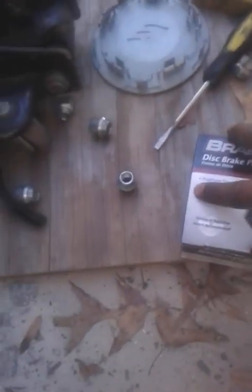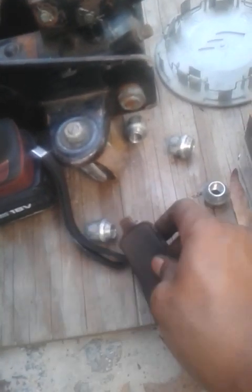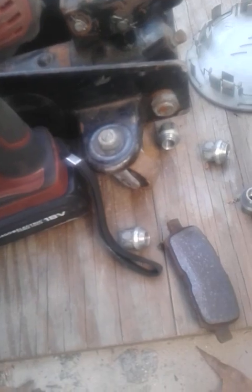New brake pads. Make sure they're the same. What you can do is lay them down — see that? They're indicated on this side. Make sure you get the same one and match it up so you won't get confused. Same one — just like that.